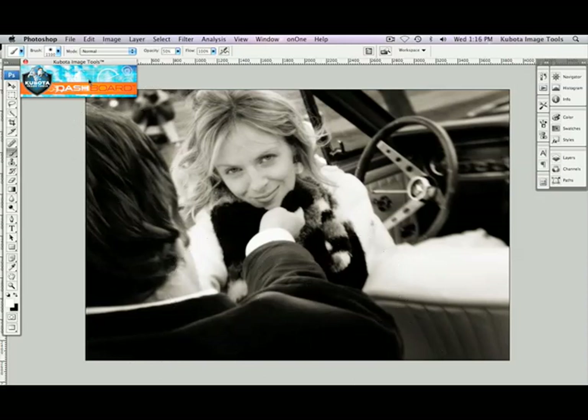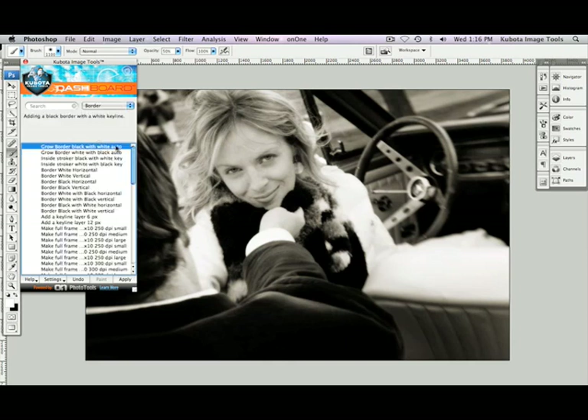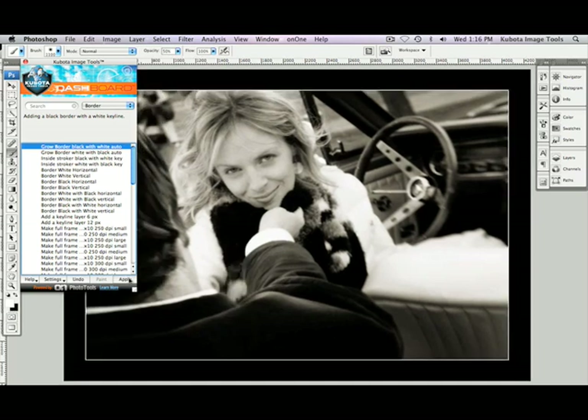Go back to my dashboard, click on the top section, which brings it back into full view. Now I'm going to add a border to finish it off. I'm going to go to my drop-down menu and choose Border. The first one that appears is one that we like to use on a lot of our images — it's a nice clean black border with a white key line. I'll press Apply, and there we go.